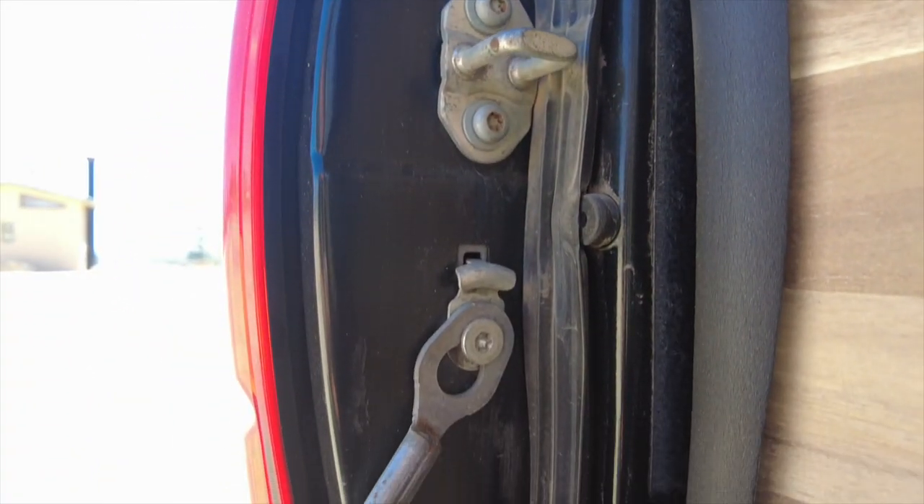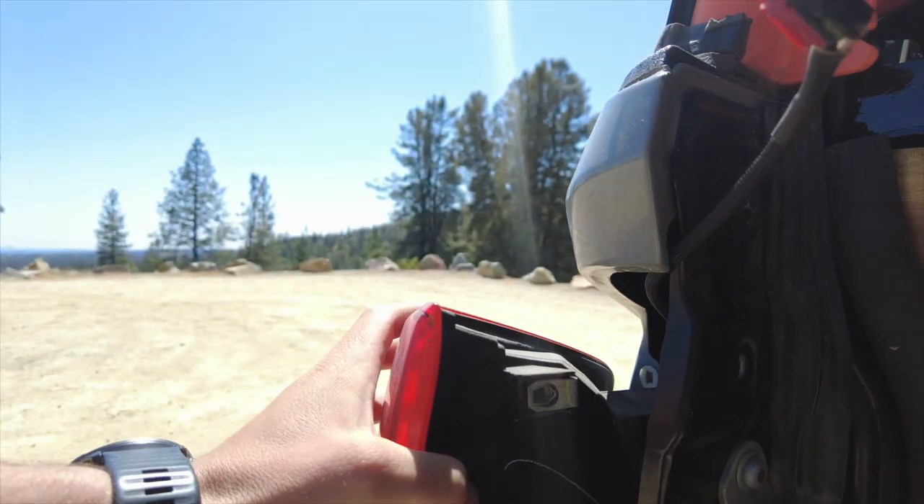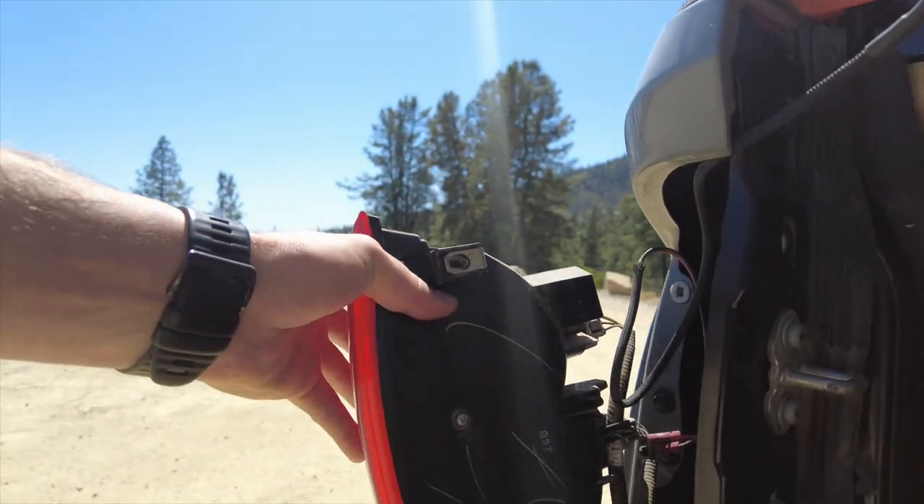You're going to want to start by taking out these three bolts right here, and that's going to loosen up our tail light. It just pops right off.